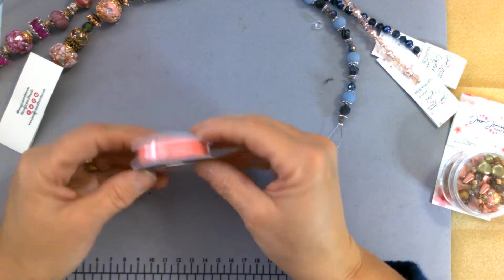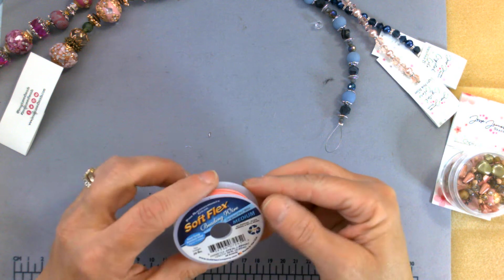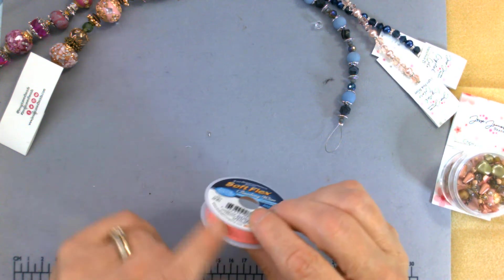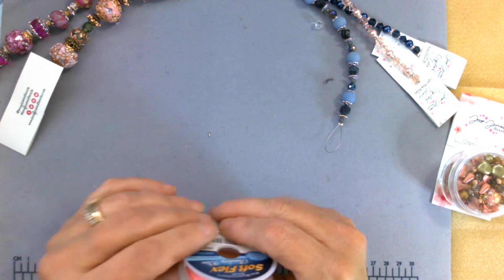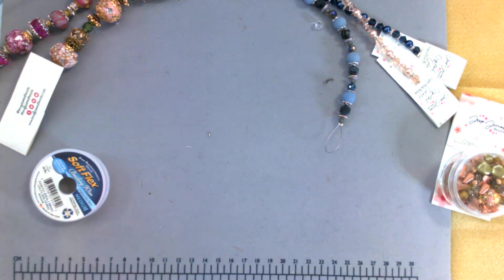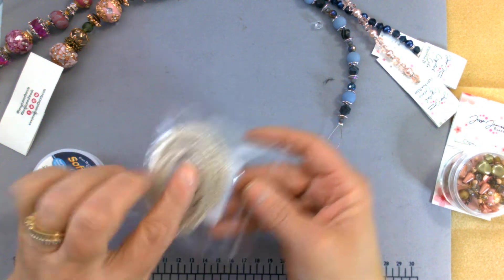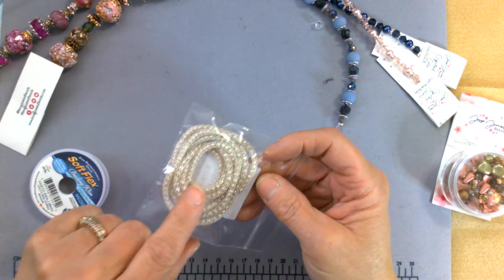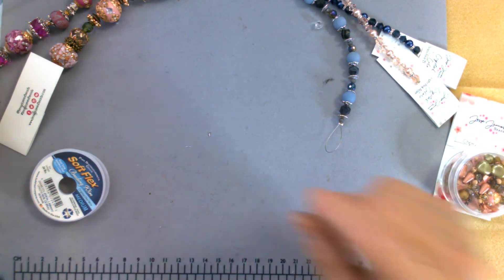I did get some of the Soft Flex wire — it looks peachy here but it's actually a bright hot pink. I haven't worked with this before, but I really saw a neat video on how to use it. And then I also got some silver silk in antique white color. I'm thinking about making a nice necklace — I saw a tutorial on how to do that.